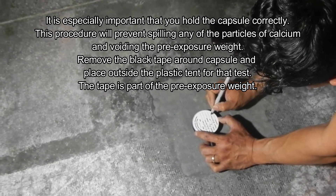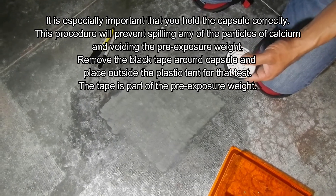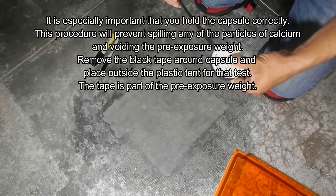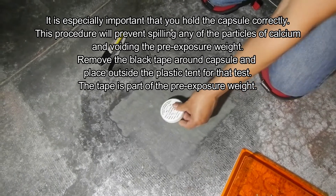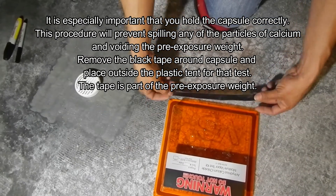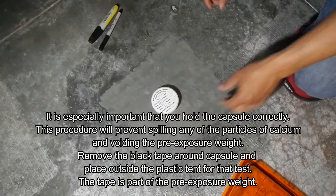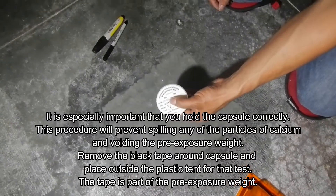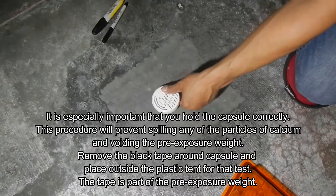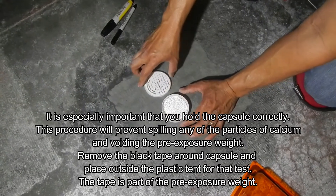It is very important that when you open this capsule you be very careful not to spill it, as that can ruin your whole test — every one of those granules is part of the test, as is the black tape on the dome. We always place the tape on the dome that relates to that test. We hold the capsule with two fingers front and back to make sure it doesn't accidentally open and spill the chlorides.